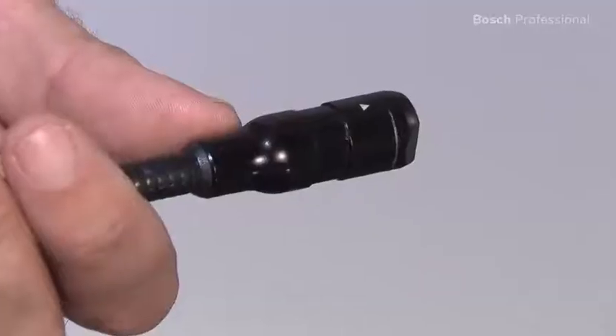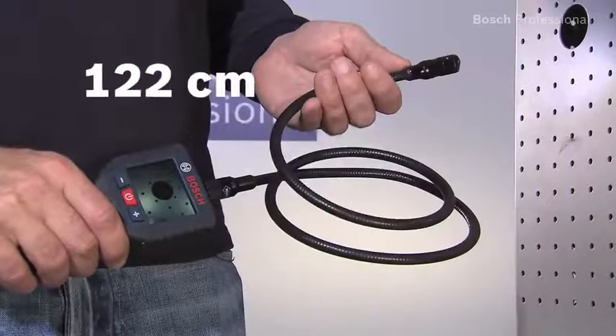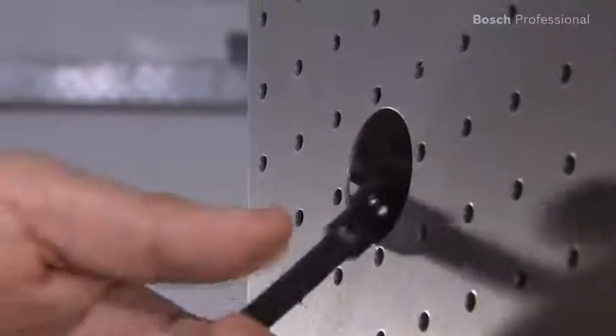Hard to reach areas are no longer a problem thanks to the short camera head and the 122cm long camera cable.